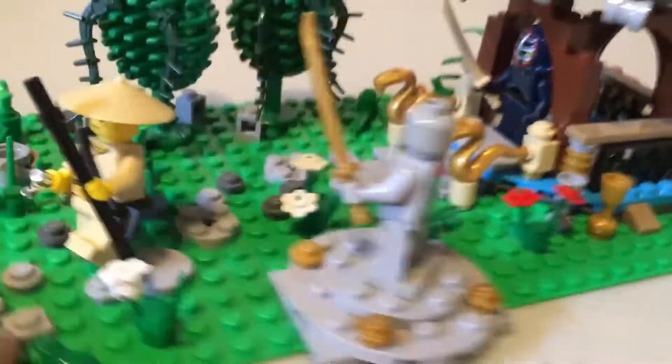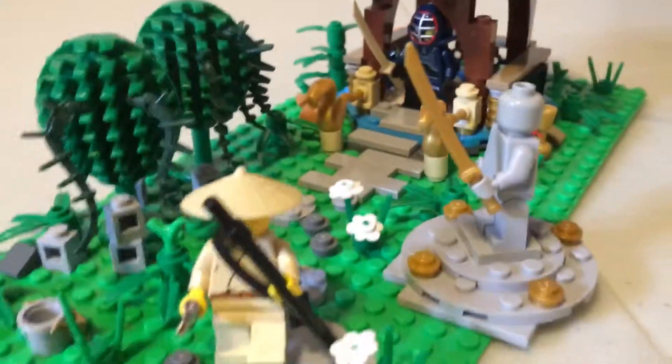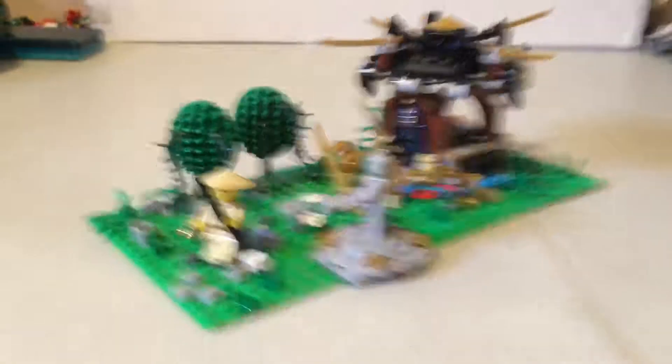You can notice the camera is moving because I'm using my hand to film it — hopefully it's not too shaky — and because this is a big MOC, using this tripod just doesn't give a wide enough angle.